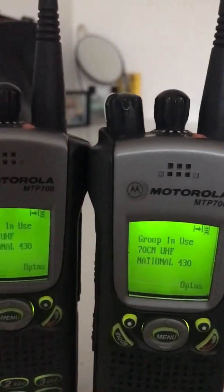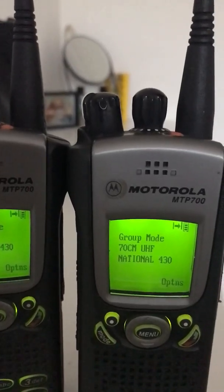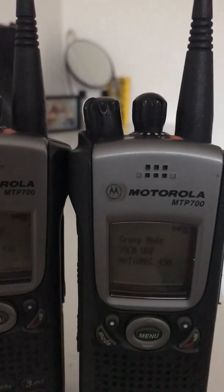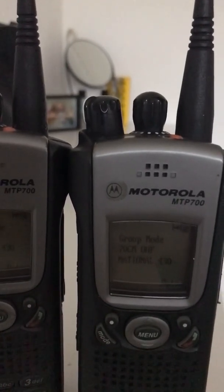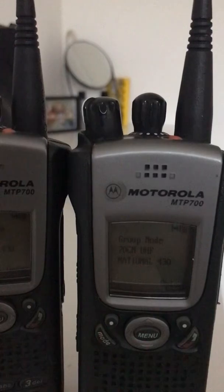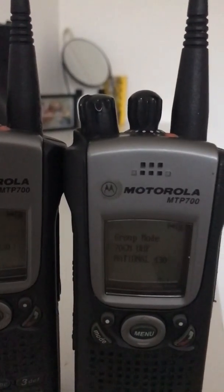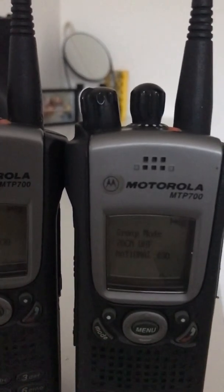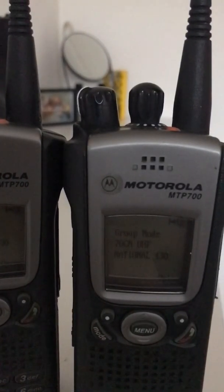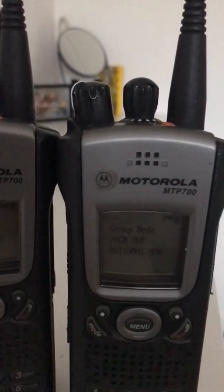Here is a short video just to show that some of this old Motorola kit — as you can see the Motorola MTP 700 in DMO mode — it just shows that some of these old radios with the right programming cable and software can be put to good use.